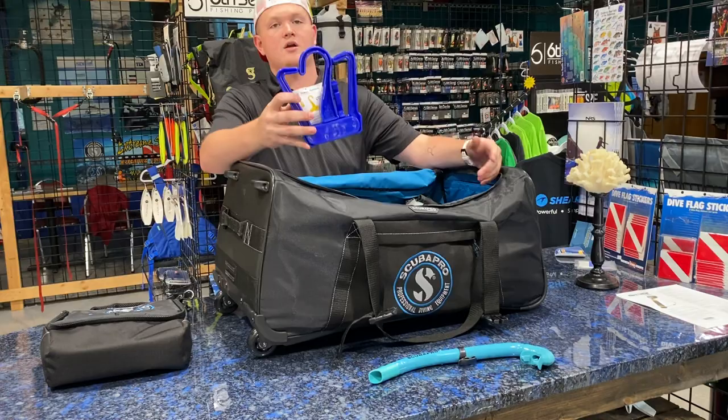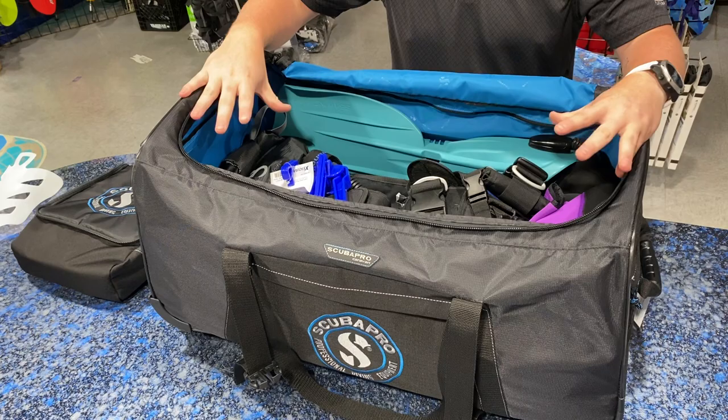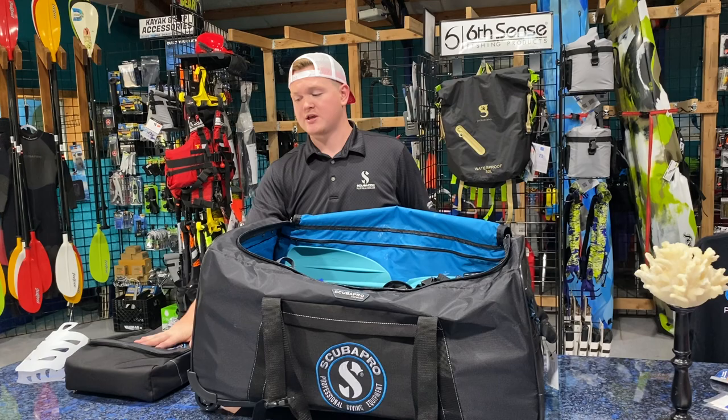I've got some extra stuff here like a travel hanger — I like to go ahead and stick these inside. I'll just set all this extra stuff on top of here, basically creating a little bit of boundary for my BCD. And now I can go ahead and pack my clothes on the top side — you may want to put some hats, shoes, stuff like that on top. As you can see with this Caravan Bag, I still have tons and tons of room.